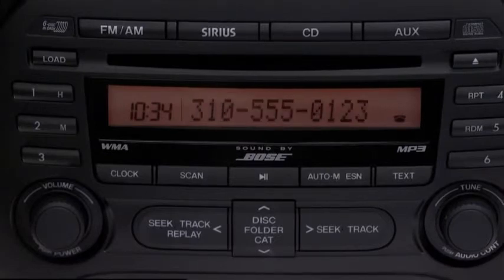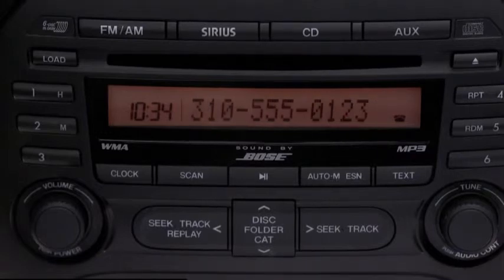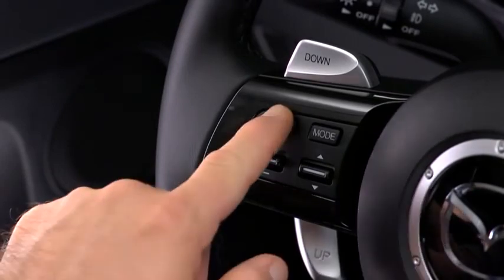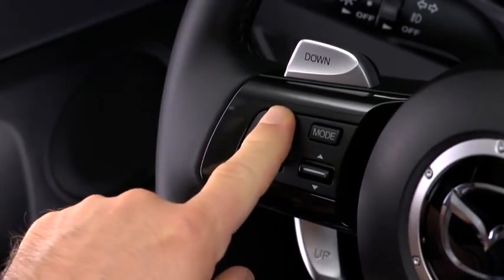When "Yes" is spoken, the call is made. When receiving a call, a notification sounds — Incoming call. Press the phone button to answer. To accept the call, press the phone button with a short press. To reject the call, press the phone button with a long press.